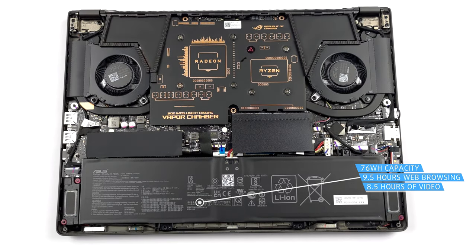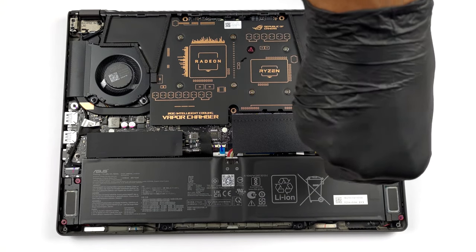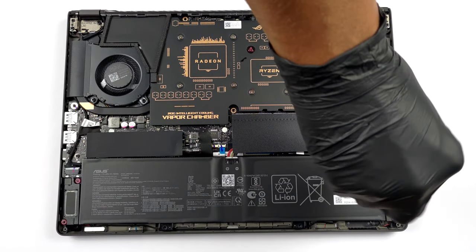To take it out, unplug the connector from the motherboard, and undo all 4 Phillips-head screws holding it in place.